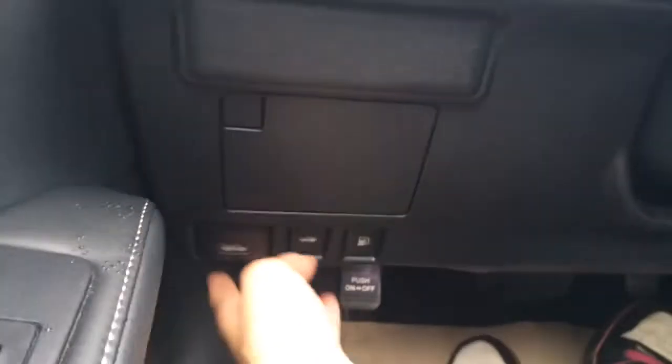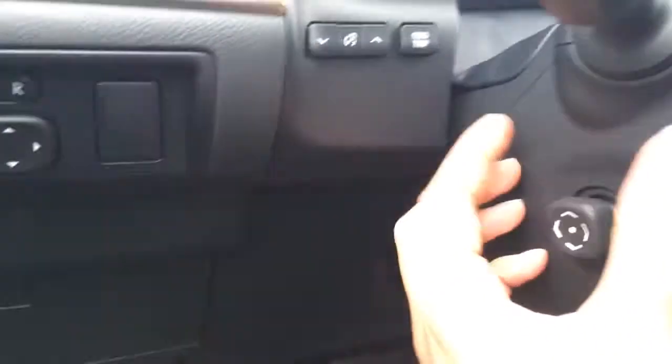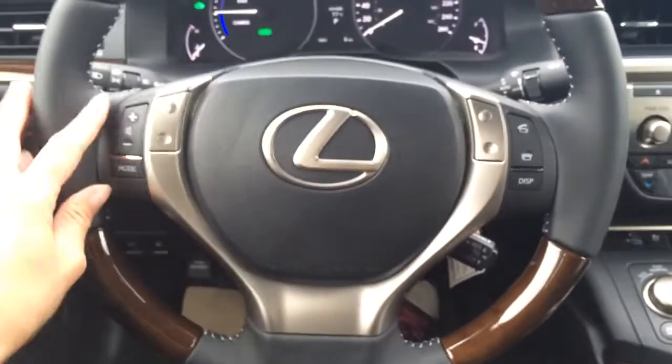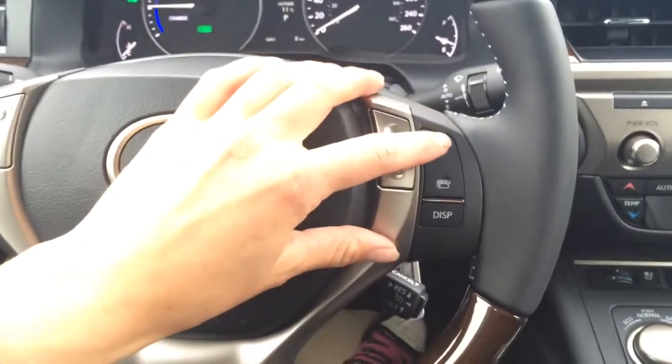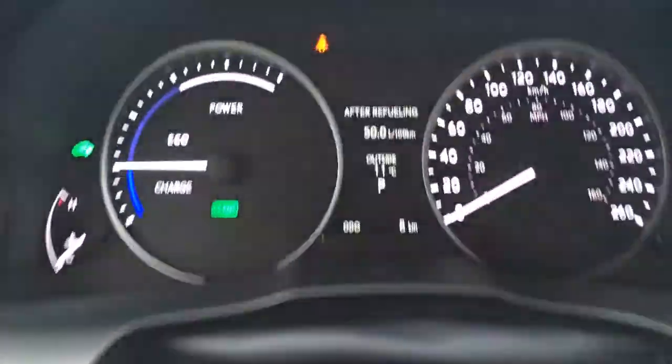Down below you've got a little storage unit with a velvet finish. Hood release, trunk and gas cap release. Power adjustable steering wheel, it's leather and wood wrapped. So you've got your audio controls, hands-free communication, Bluetooth and cruise control. And then this display button is for on your dash.